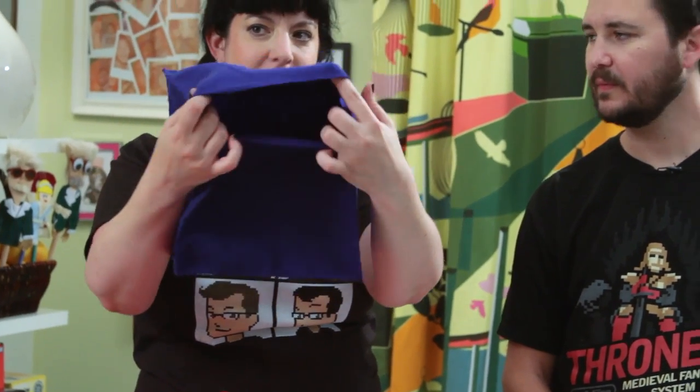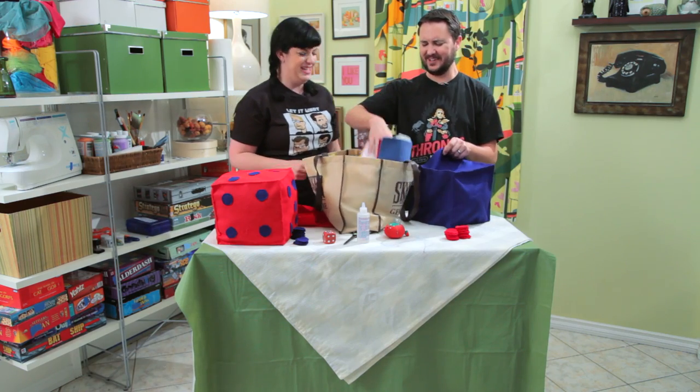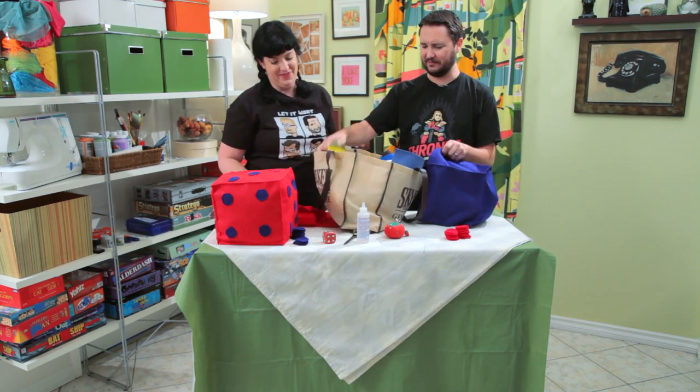But you keep a little opening. So anyway, you stuff this with felt, which we have here. Stuff it, Will. You stuff it good. Just stuff it.